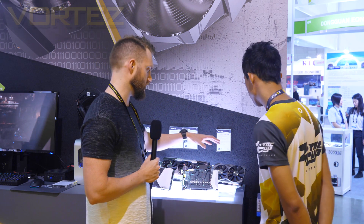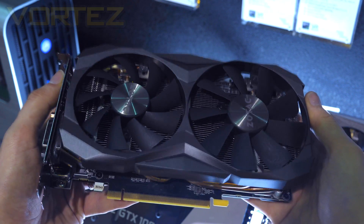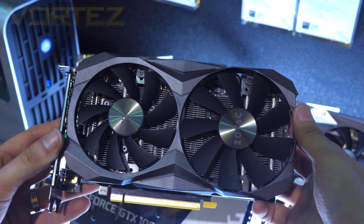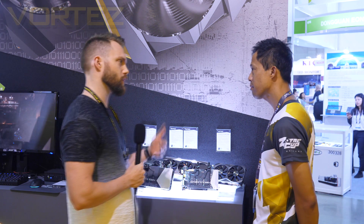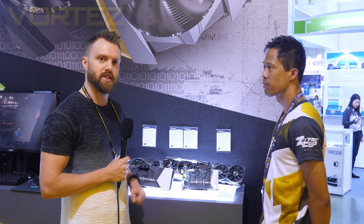Going back to the 1080 Ti Mini and the small form factor — do we know what the length is on those cards? Definitely the same length as our 1080 Mini. It's only going to be about 211 millimeters or 8.3 inches. As for price and availability, you can expect to pick them up by Q3, so very soon. That's the latest on those small form factor 1080 Ti's, which were announced just a few days ago.